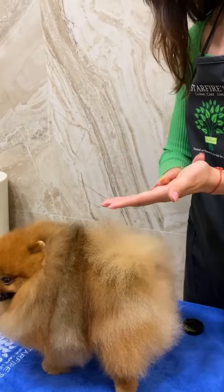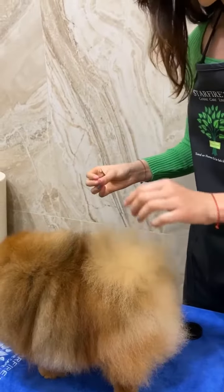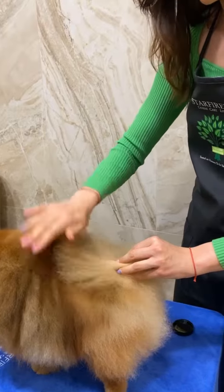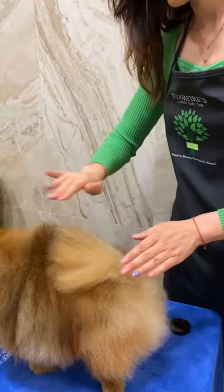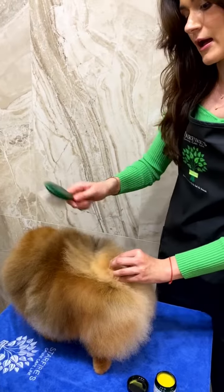So I take a little, I massage it in my hands, and I go for layers. I go for layers and brush through.